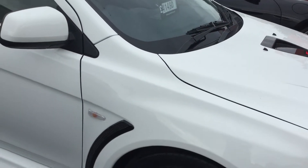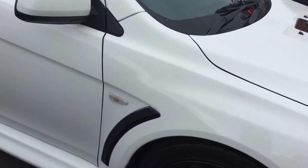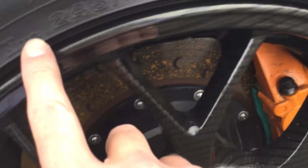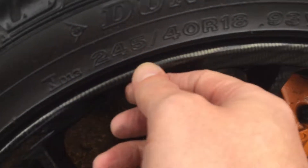Obviously if you end up scuffing them, you can just refurbish them back to black as they would have been. But they've got a really good tyre wall protector, which you can see here, which sticks out slightly further than the rim. So if you take care with those, you shouldn't have any problems.